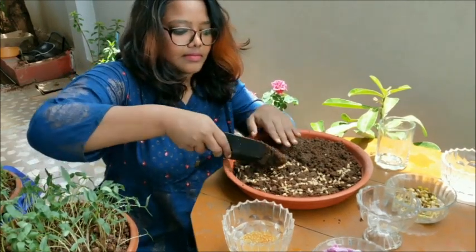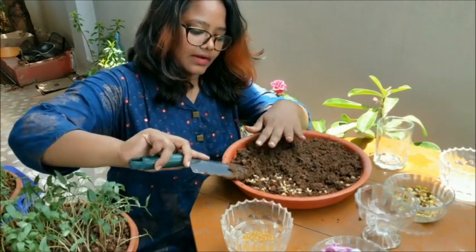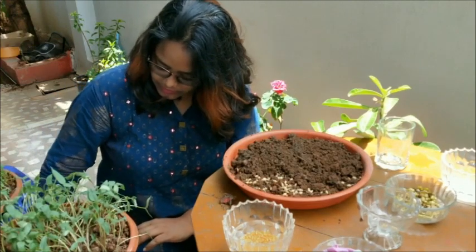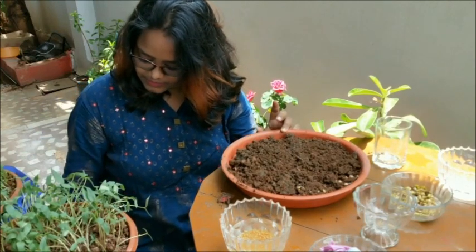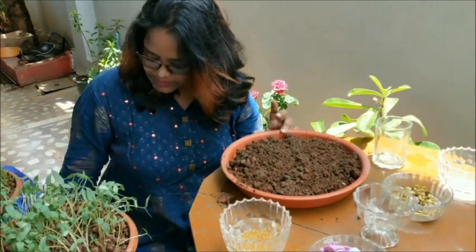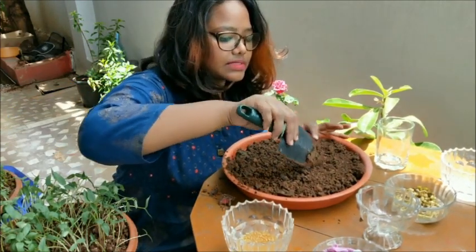Now let's cover these sprouted grains with a top layer of soil. Cover them neatly. All the sprouts have been covered — check that no sprouts are still visible. Isn't it simple?